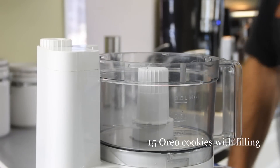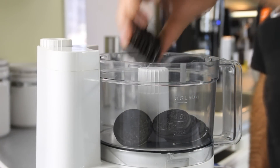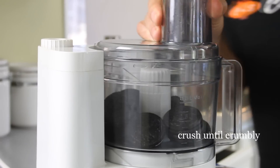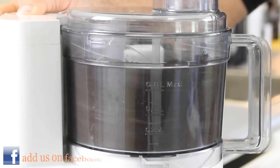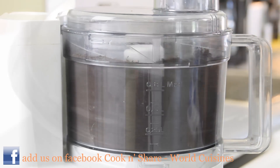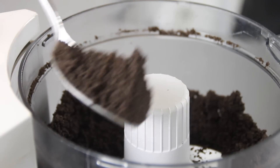I'm gonna get started here with about 15 Oreo cookies. I'm just using the original, but you can go ahead and use the double stuffed or even the strawberry depending on the flavor and texture you want. So I'm just gonna throw these into a food processor and grind them up for about a minute. If you don't have a food processor, you can simply put them in a ziplock bag and break them up, or you could go ahead and buy the Oreo crumbs. What you want is a fairly fine texture like this, because you don't want big chunks in the ice cream.